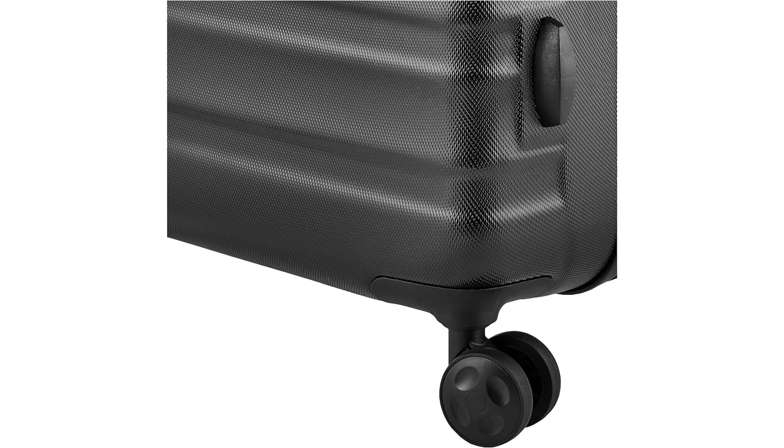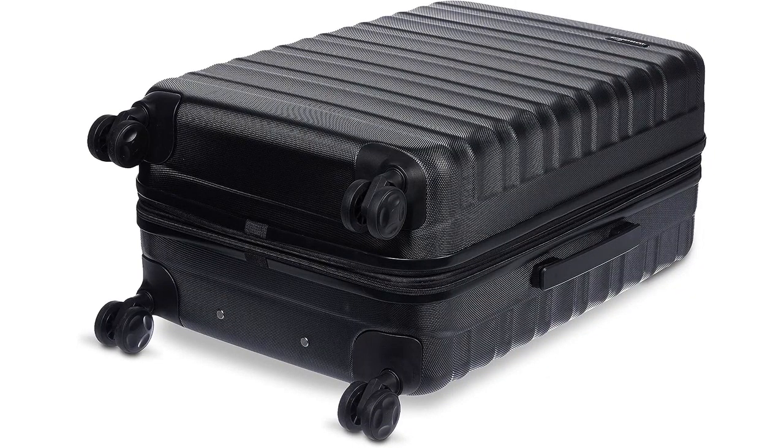The spinner wheels on this suitcase are also a game changer. They glide effortlessly in any direction, making maneuvering through crowded airports a breeze. The telescopic handle is adjustable and feels sturdy, providing a comfortable grip when wheeling the suitcase around.